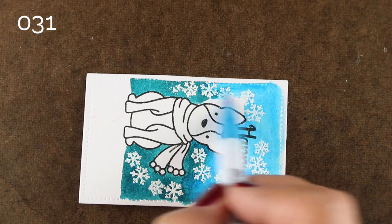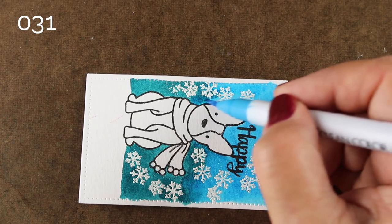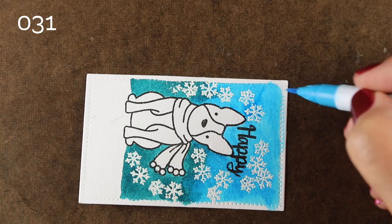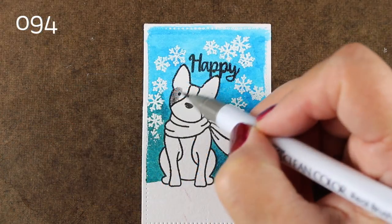With these Zig markers, they blend a lot better than other markers — they're water-based and they blend with each other. I'm going to show you some different techniques for blending in this video, including some tip-to-tip methods. They blend fairly well on this paper, and I chose to blend in an area where there are already snowflakes, so even if I don't get it perfect it's okay because the snowflakes will cover that.